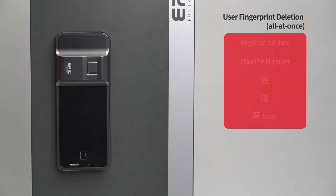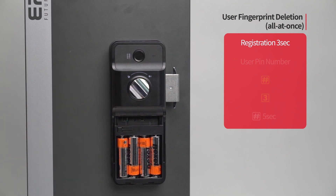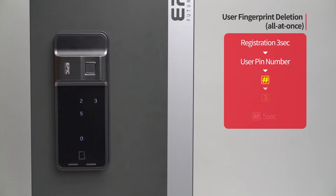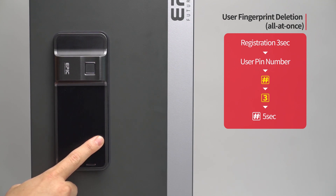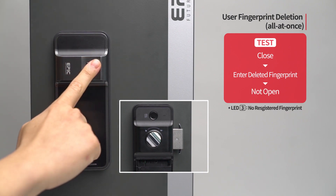User fingerprint deletion — all at once: Press the registration button for three seconds. Enter the user PIN number followed by the pound button. Press the three button. Press the pound button for five seconds. The melody will be heard and all registered fingerprints will be deleted. While the door is closed, enter any fingerprint on the fingerprint sensor and the door will not open.